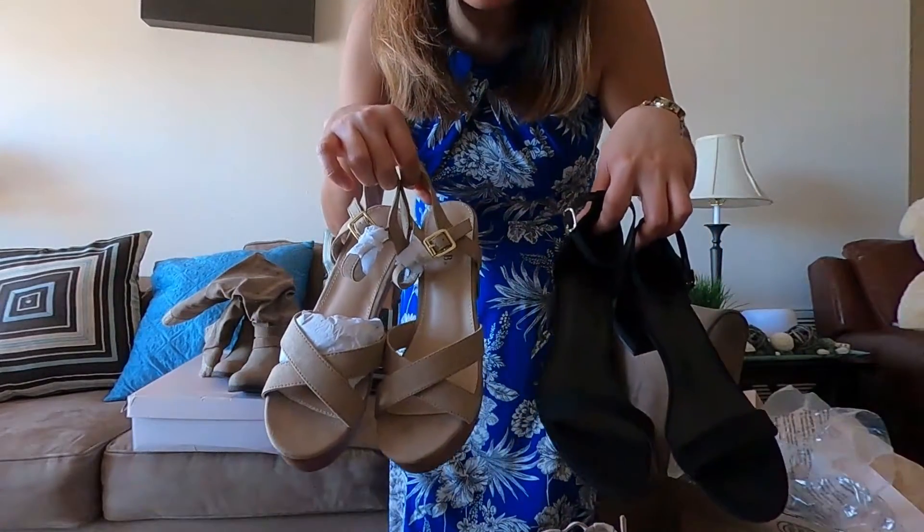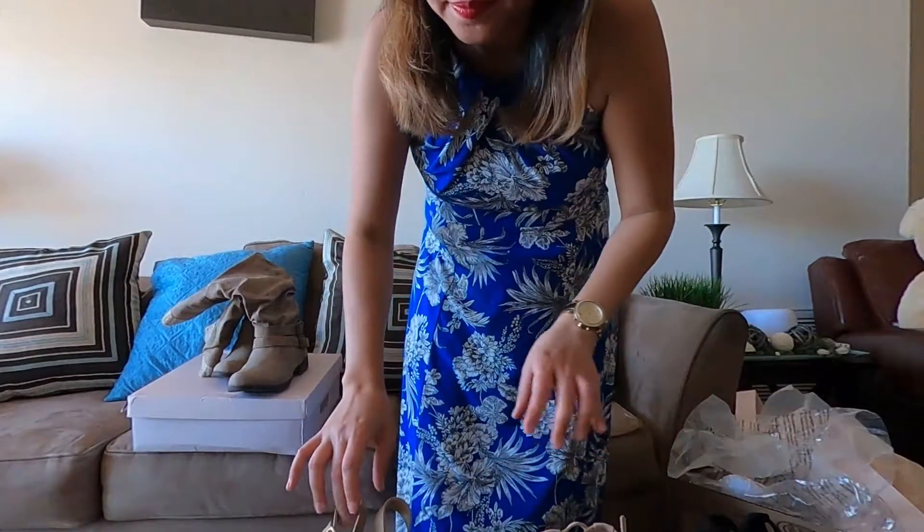I will try it and then I will show you. I love it, guys! I don't remember exactly how much each of these, but what I remember is the total cost of these three sandals.